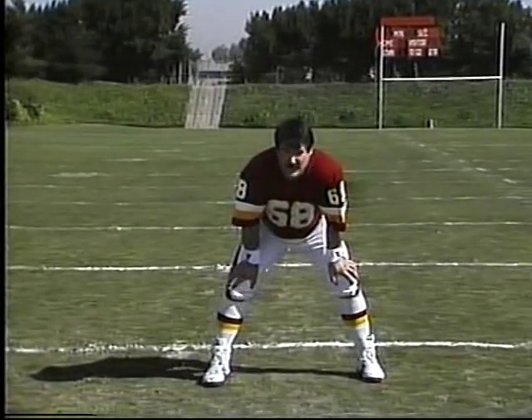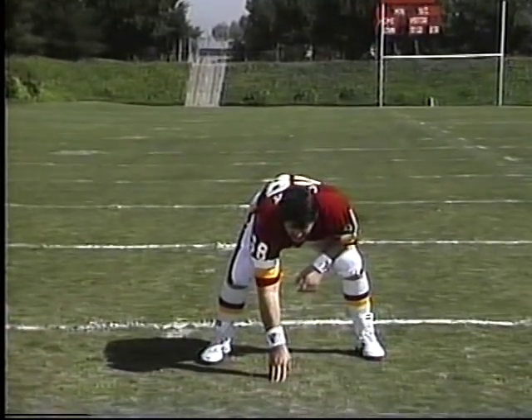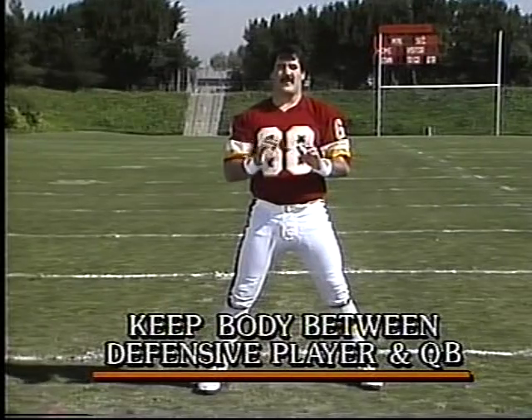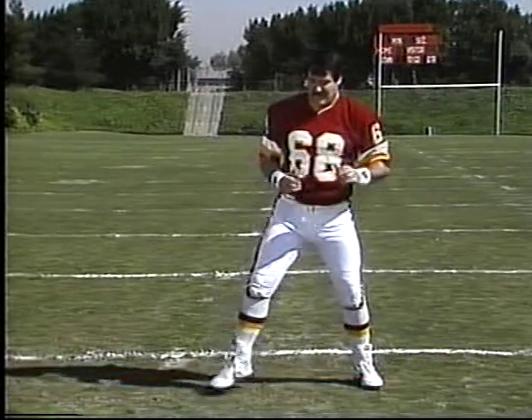When pass blocking, from the same stance you use for the run, drop the hand, get the weight, and come up in the air. Keep your body between a defensive player and the quarterback — sometimes it's not easy. There are a lot of different ways you can do it.